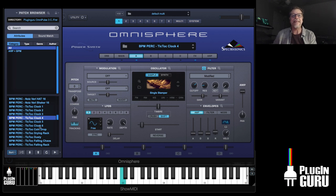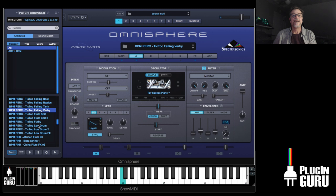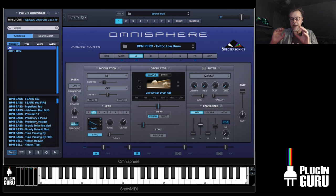Some of these have all sorts of things hidden on them, and then they get more complex. There are tick tocks and percussion, and then drums, basses, bells, synths, and pads. But the main emphasis that's new is these really cool string lines, the pulses, and the phrases — that's the really cool stuff.